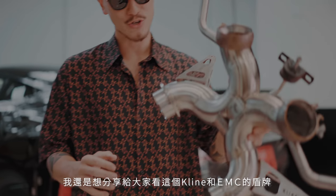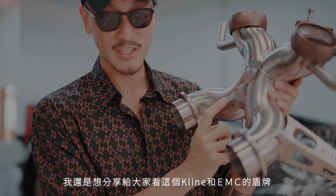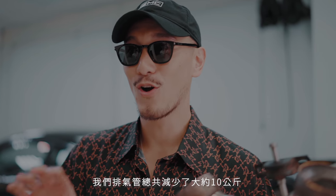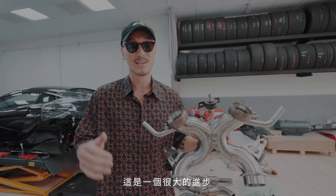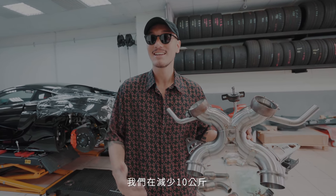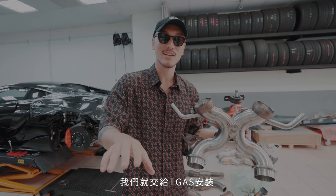Thank you Chris for helping me out. I just want to show you guys the Klein shield with the EMC shield. Overall, I think we saved close to 10 kg. That is big weight savings for this car, which already saved about 100 kg — now we saved another 10 kg. Let's let the boys at TGAS do the install.